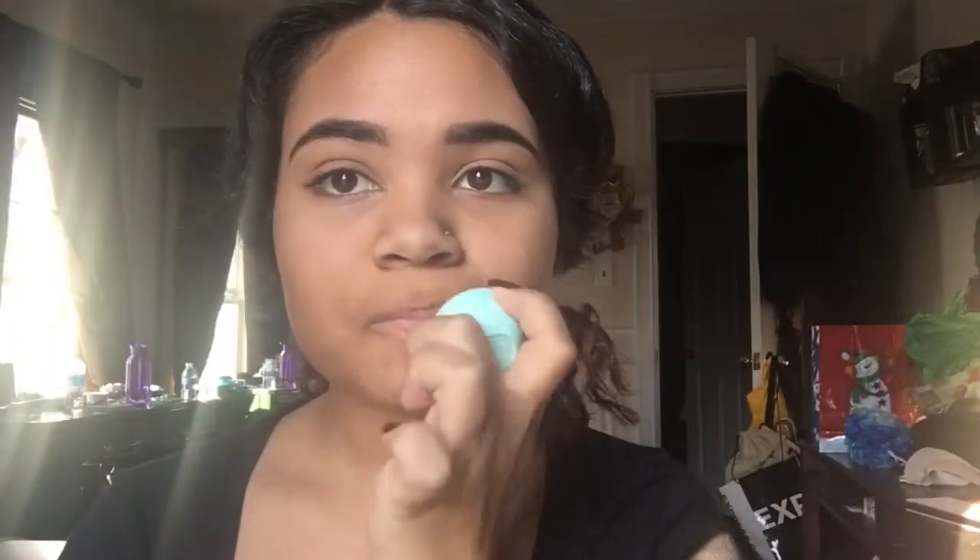And I'll see you guys in my next video, bye! So the first thing that I'm doing is I'm putting on some chapstick.